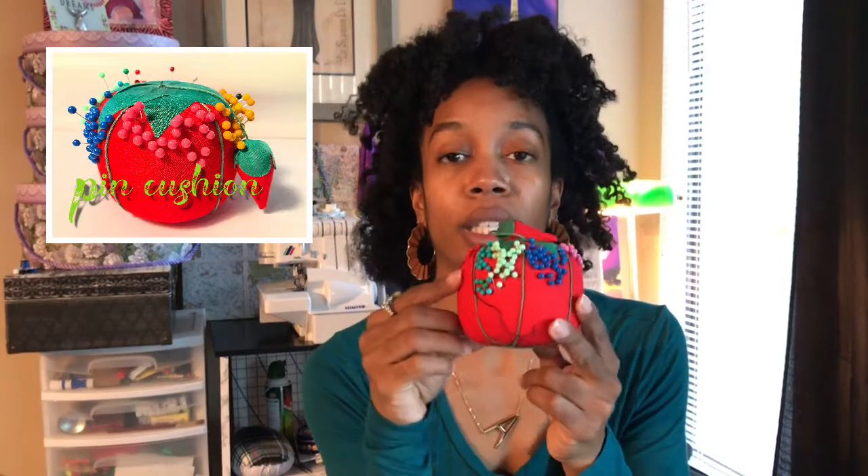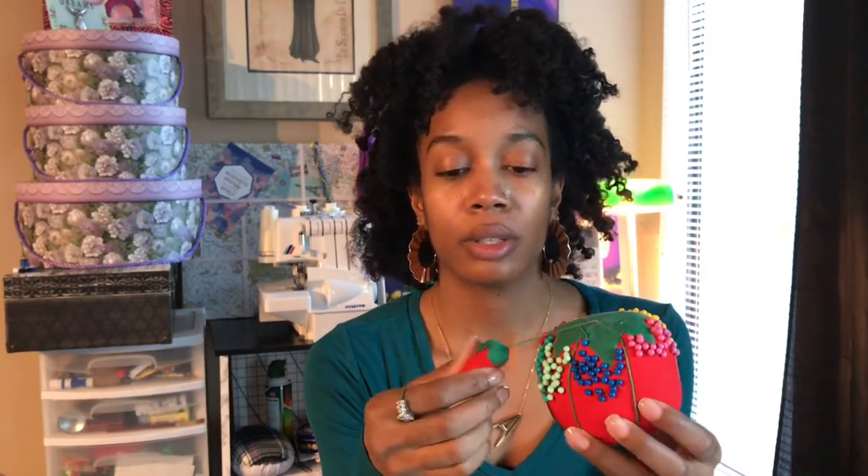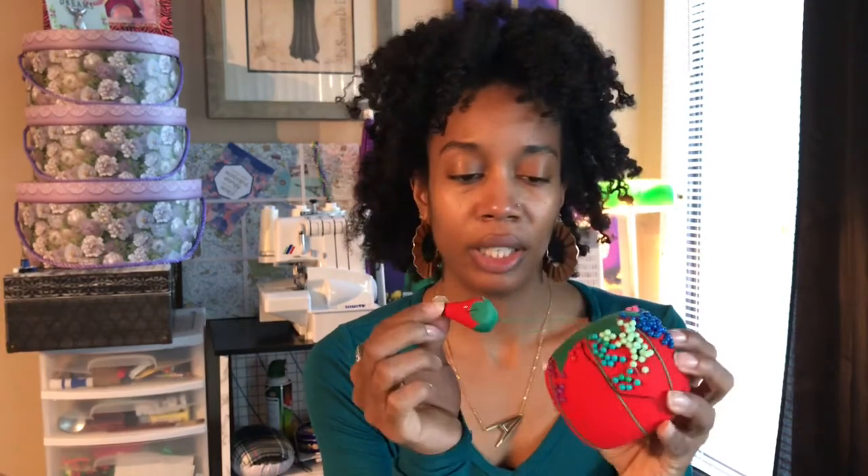First we're going to get right into it with this lovely pin cushion — this little tomato-looking thing. Pin cushions come in different varieties and different sizes as well. There's also this little chili pepper thing on the end, which is used to sharpen your pins. Just stick it in, give it a little whirl, and it sharpens the pin.